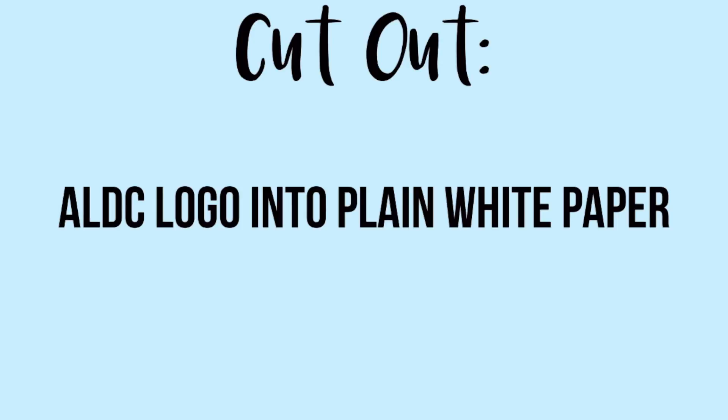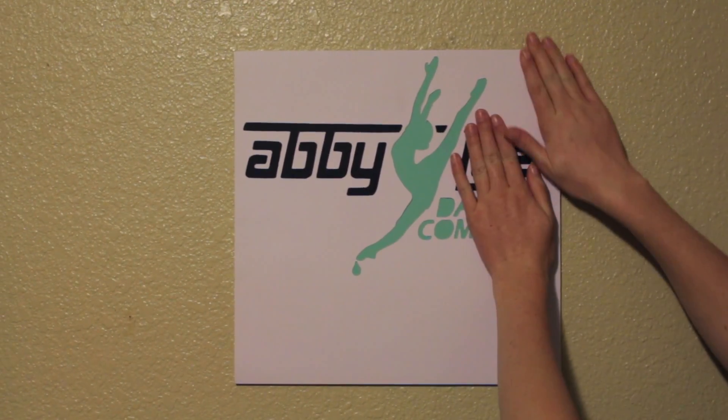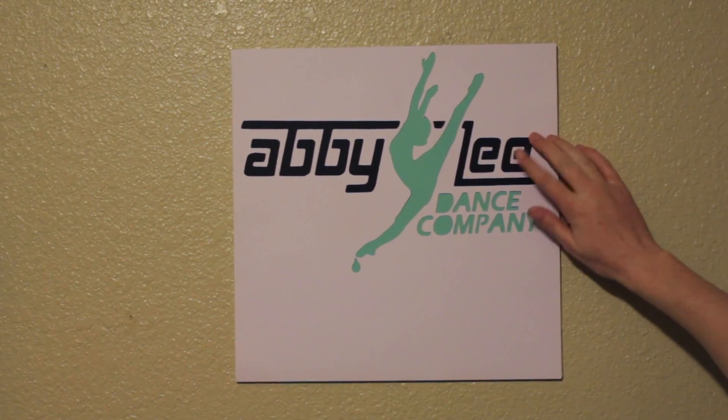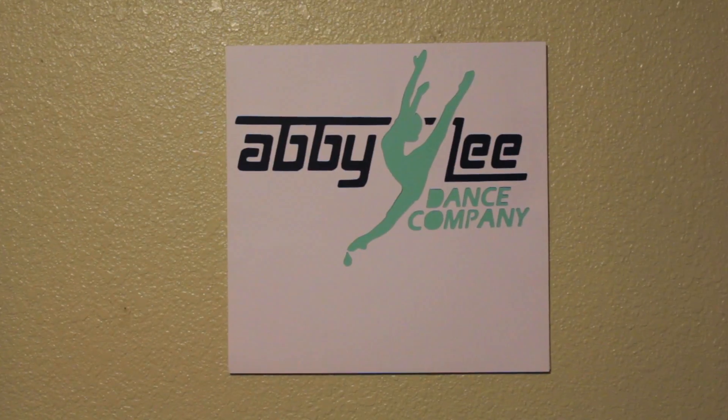So for the next DIY, you'll want to cut out the ALDC logo into plain white paper, and then take the black cardstock and put it behind the Abby Lee words and glue that down, and then take teal paper or whatever color and put it behind the Dancer and Dance Company, and then put that all on a canvas.